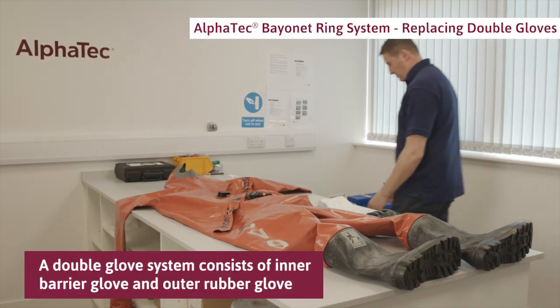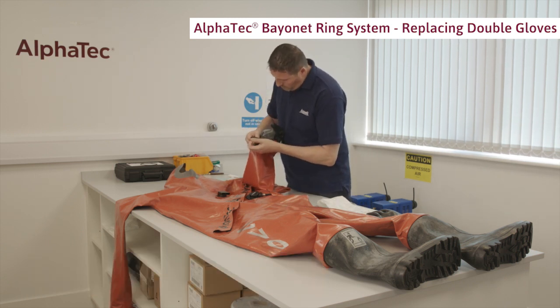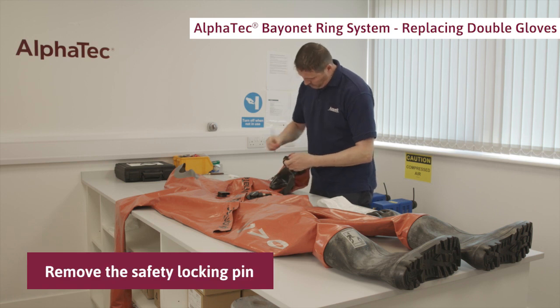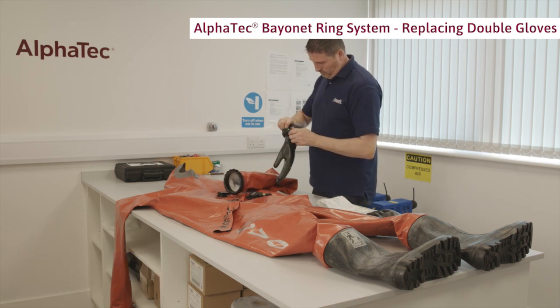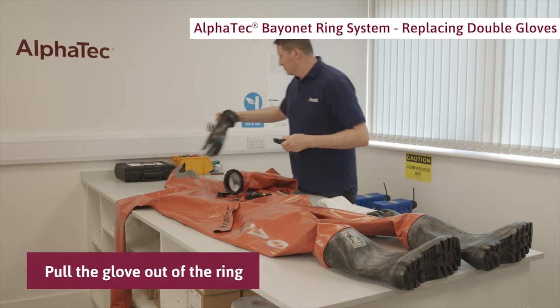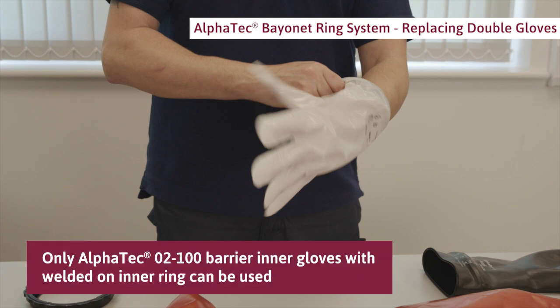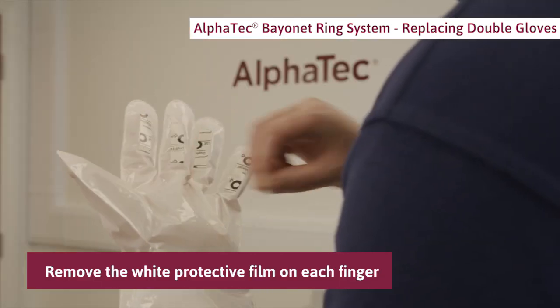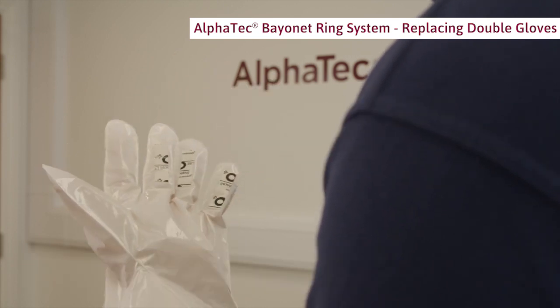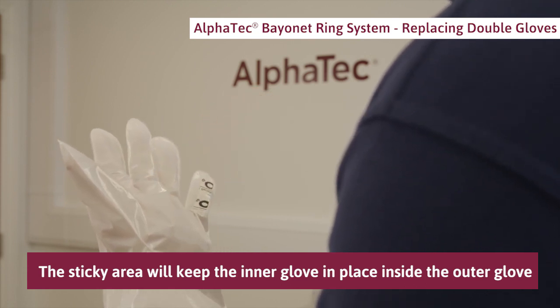Let's take a look at how to replace a double glove system consisting of an inner barrier glove and an outer rubber glove. Remove the safety locking pin, push the rings towards each other and turn to open the ring system. Pull the glove out of the ring. Take a new Alpha Tech 0 to 100 barrier inner glove — only Alpha Tech 0 to 100 barrier inner gloves with a welded-on inner ring can be used. Remove the white protective film on each finger of the inner glove; this will uncover a sticky area that holds the inner glove in place inside the outer glove when the hand is retracted.